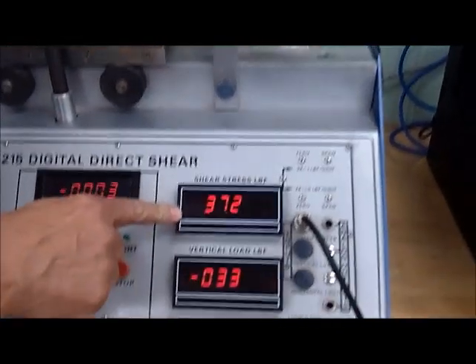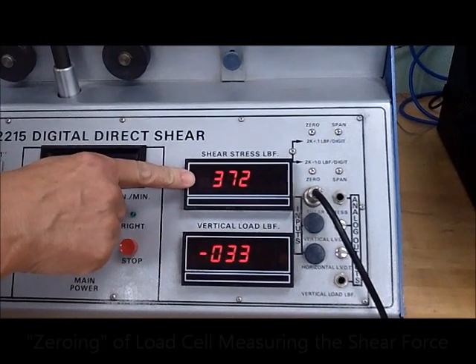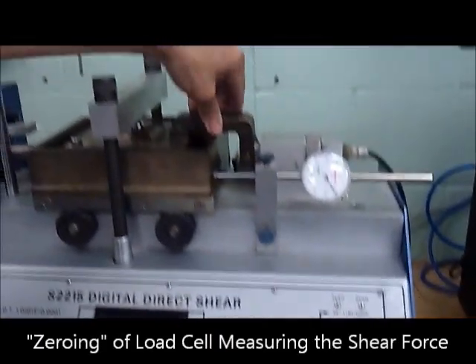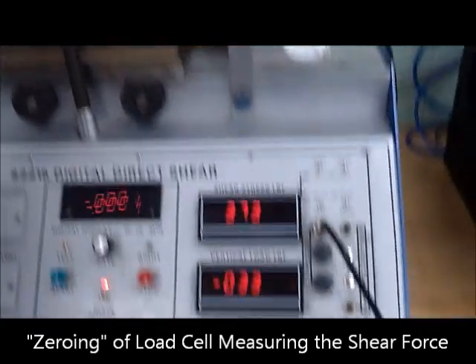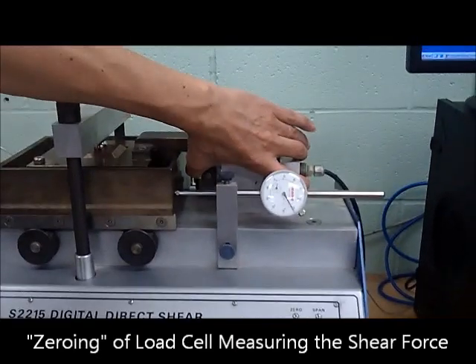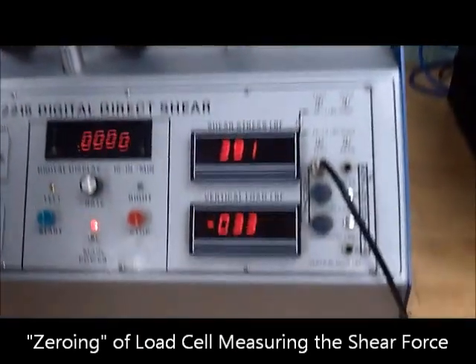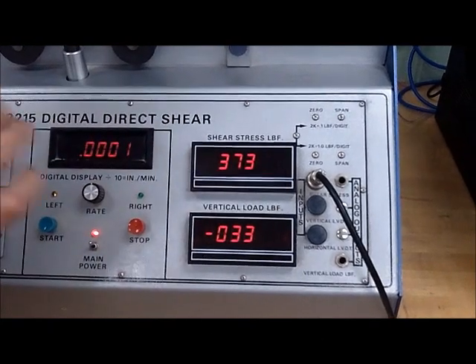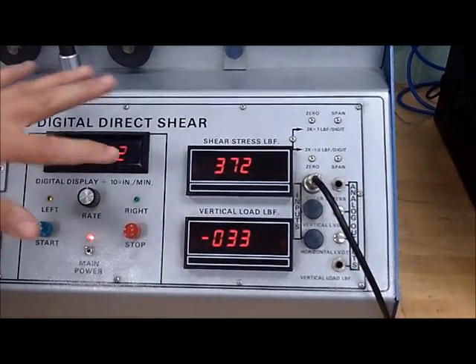This is our zero value, so we'll have to take that into account and subtract the 372, because when there is no force applied, it is reading 372 pounds. As we apply force, you'll see that number responding, so we'll have to subtract the zero force of 372.